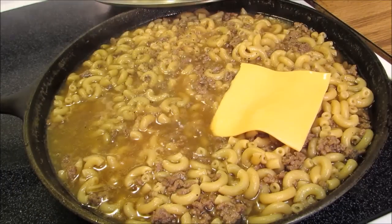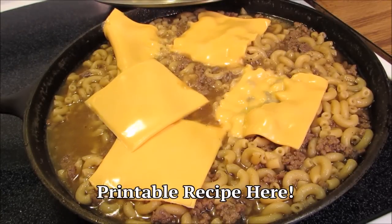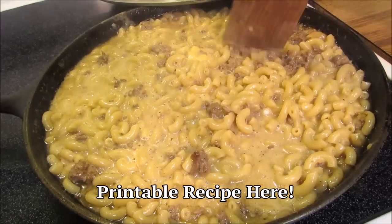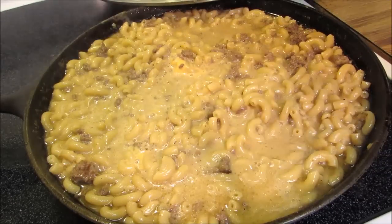Now add some slices of American cheese. For a full printable copy of this recipe and many more, visit the Wolf Pit blog — just click the link below. Give this a good mix to incorporate all the cheese, then turn the heat off and leave uncovered on top of the stove for 10 minutes.